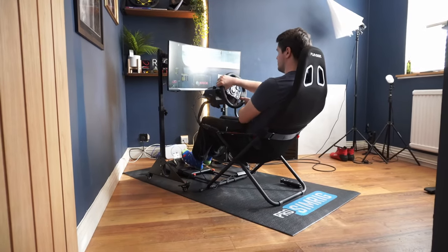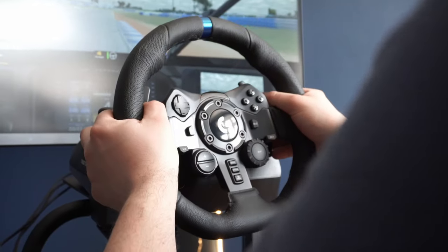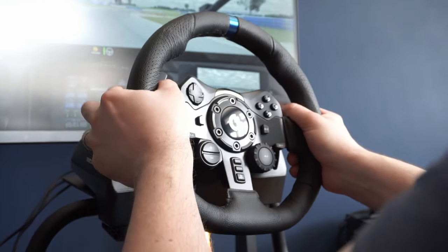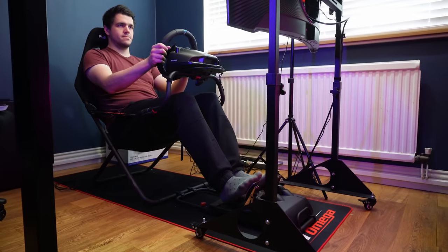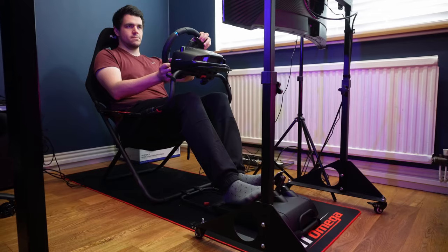This portable cockpit is a jack of all trades, but a master of clever compromise, perfectly suited to entry-level wheels like the Logitech G923 seen here. Whilst it can only do so much, it ticks an awful lot of boxes if you need something sympathetic to your living space.